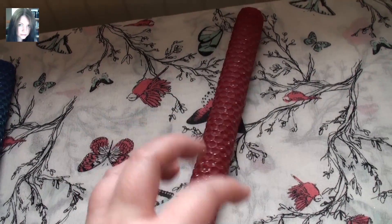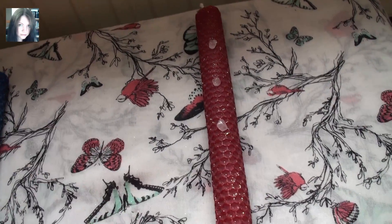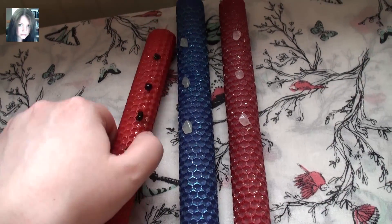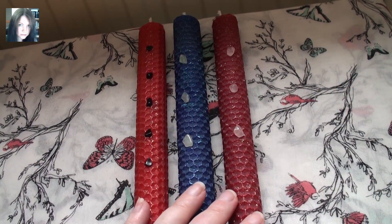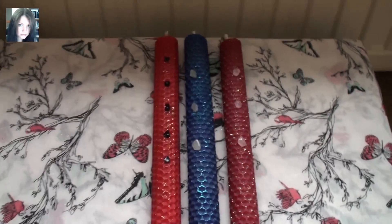They look beautiful as part of an altar and they really are quite potent. There are going to be some more of these — I've got a few more colours and energies that I want to create and put into these. They will be available on the store soon. Many blessings.